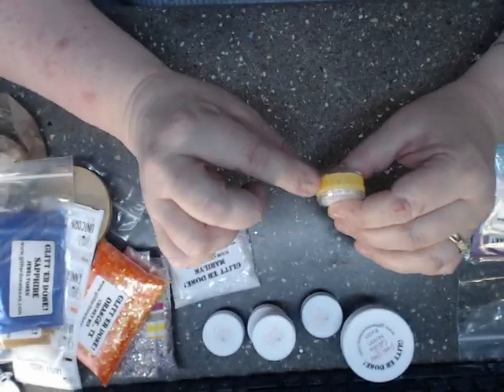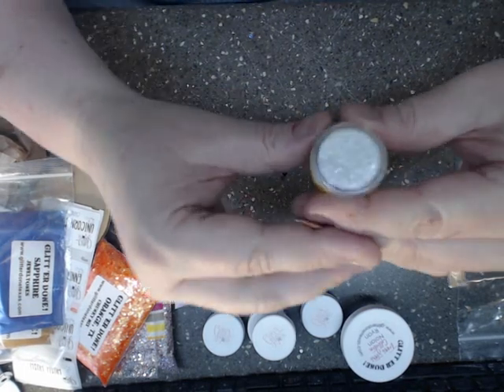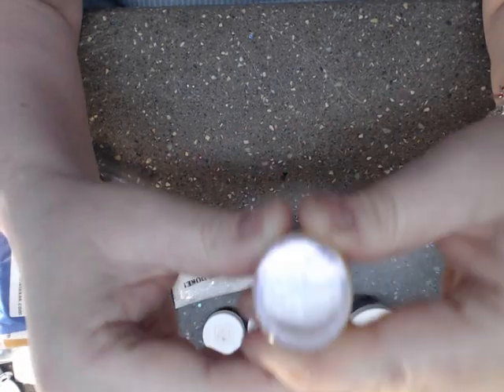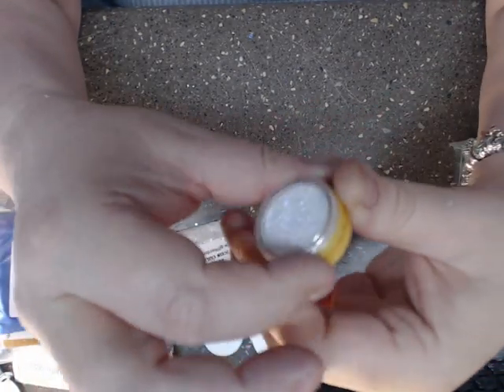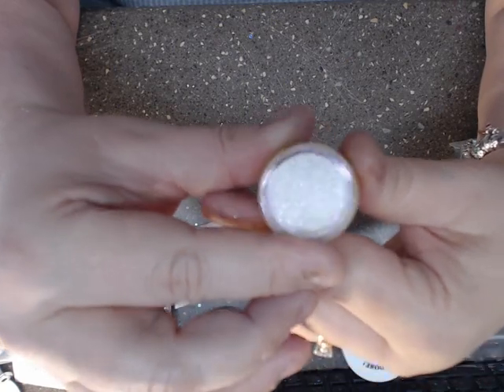This one I'm not going to open because it's sealed all the way around, but it's called Opal Purple Green. As you can tell, it's like color shifting — it's opal, but it has a purple green mica in it, so it's very pretty.